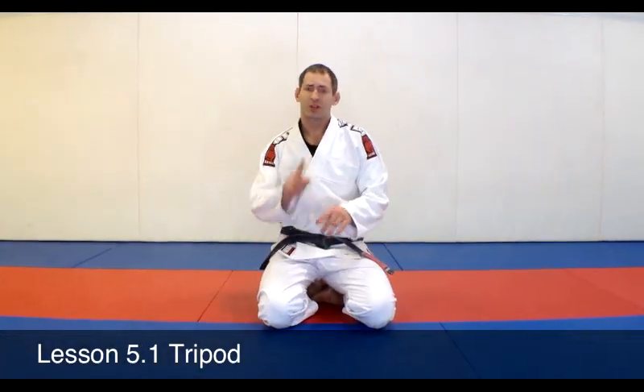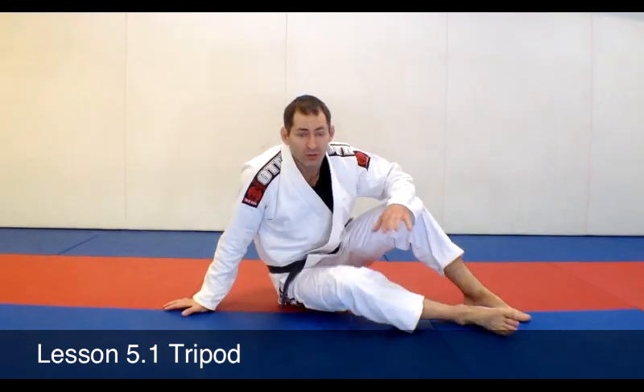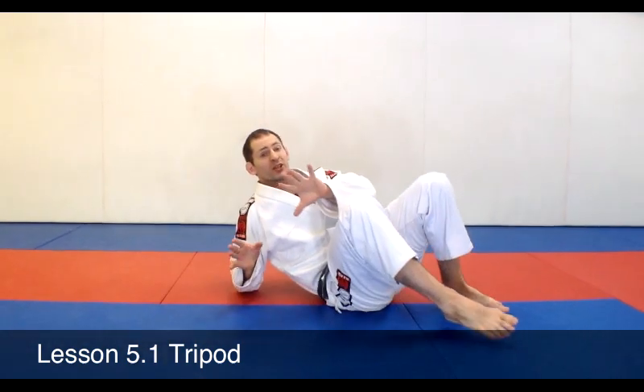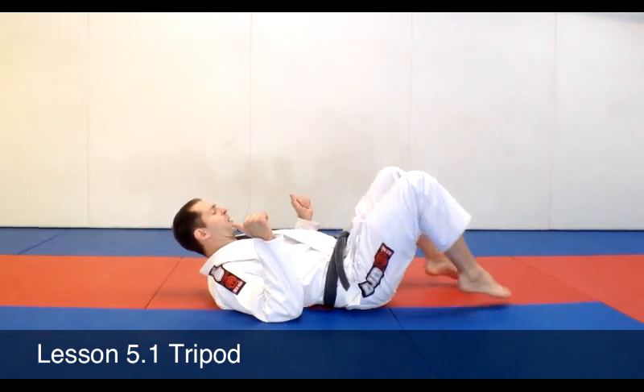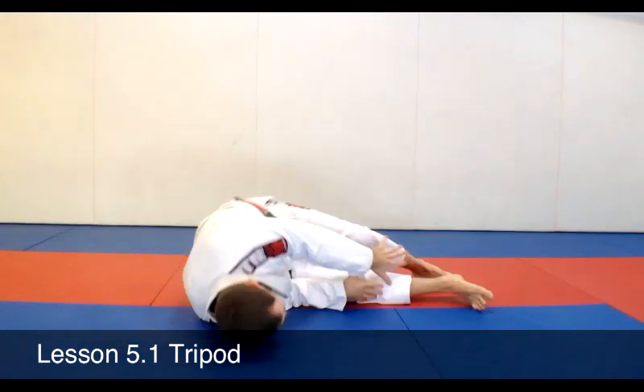Okay guys, this is our fifth lesson getting into movements. We're only going to have one movement for you today — it's called a tripod. This is a super useful movement for a ton of escapes, just like your shrimp. Essentially it is a shrimp just a little bit extra. Feet are wider apart, shoulders apart, heels are in — I bridge, I shrimp.